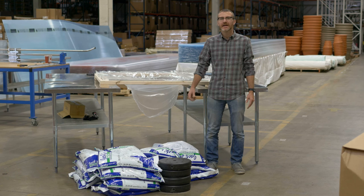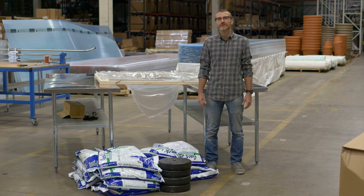And there you have it — 580 pounds in fertilizer and weight, and we finally got the 6mm poly film to tear.